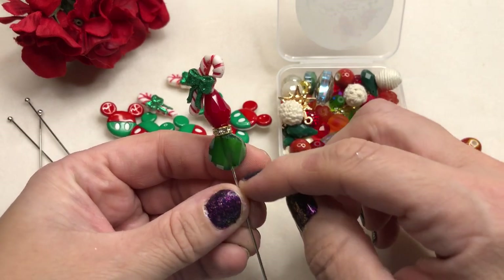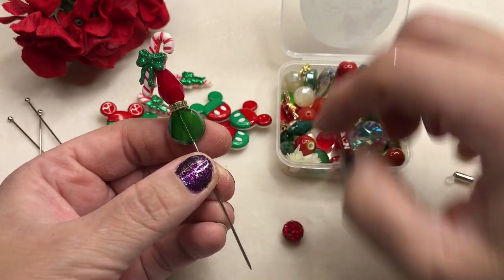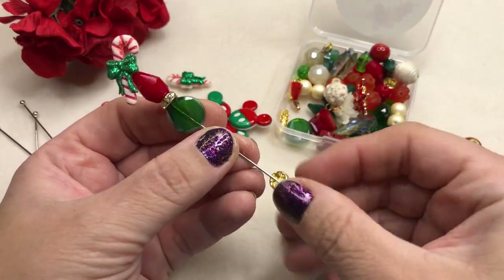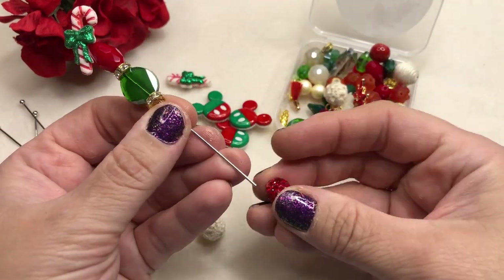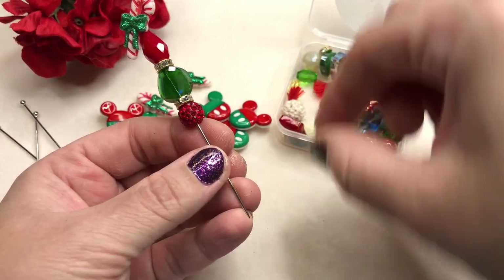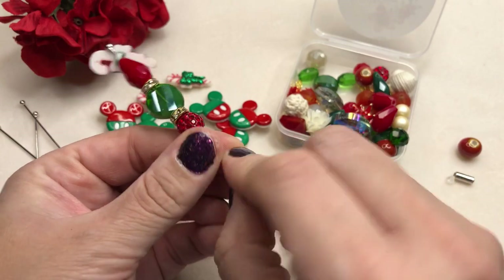We don't need a whole lot more. I want to put a few more items on — I know I want to put this stunning Shambhala bead on, but I want to put another gold spacer first because I like the way those rondelles look. Aren't they stunning? And then just add the Shambhala bead. Actually, let's put another one on — let's put a pearl to finish it off, because pearls go with everything.